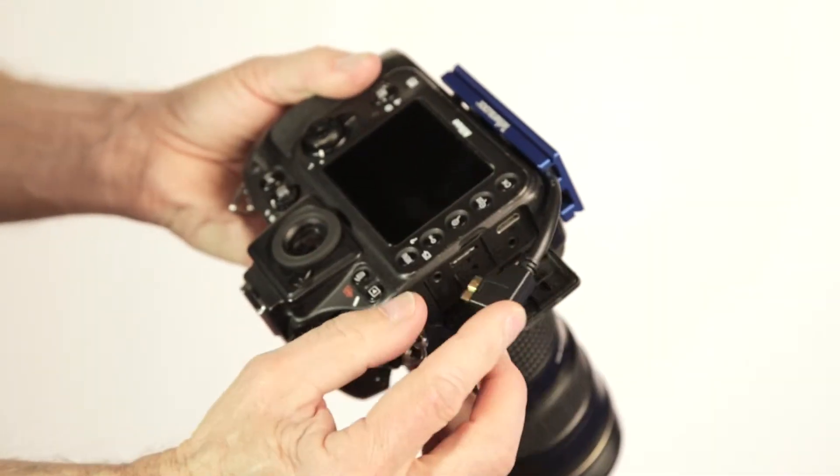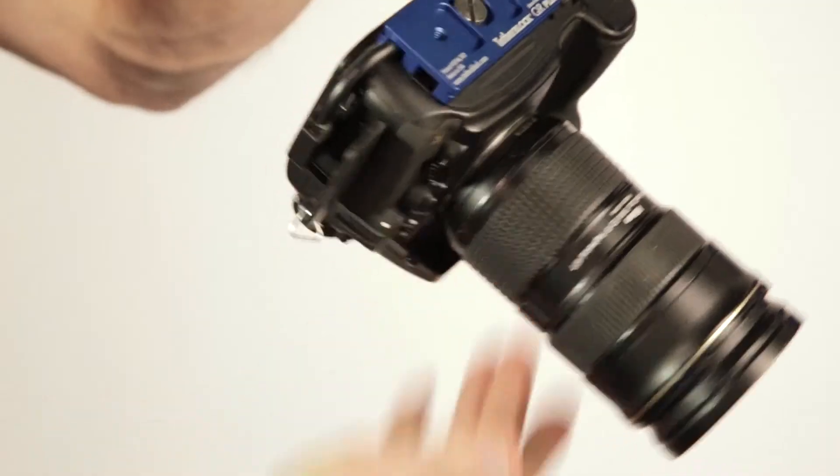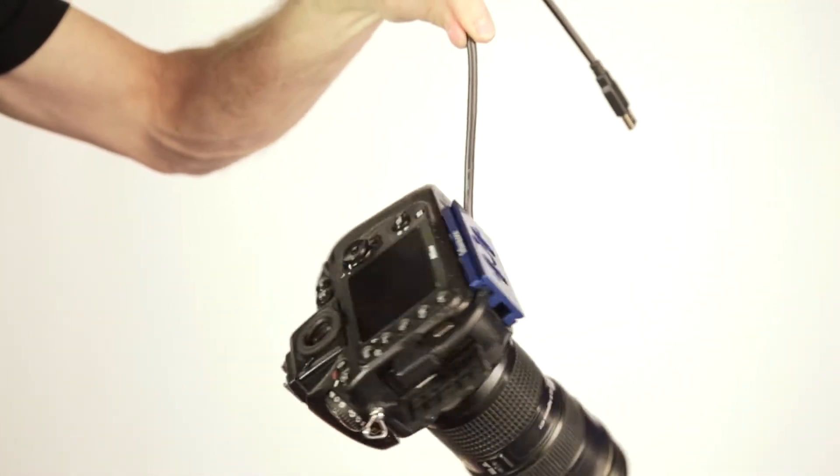Plug the data cable into the port. The tether block has secured your data connection, the fragile port is protected, and you are ready to shoot.